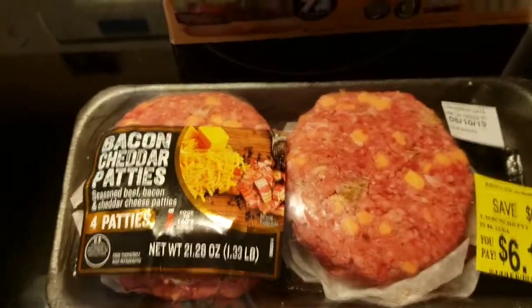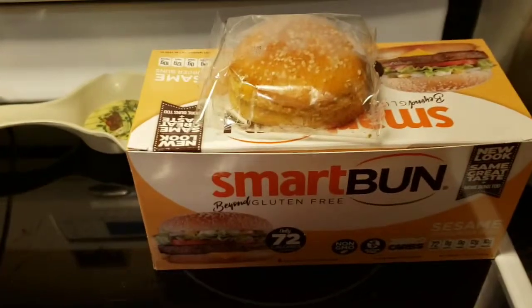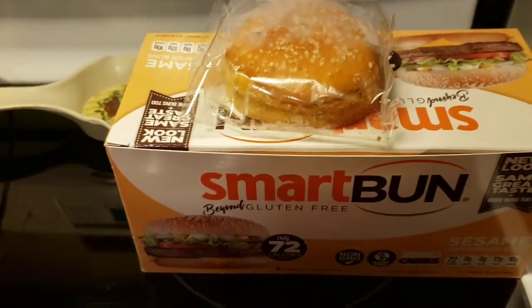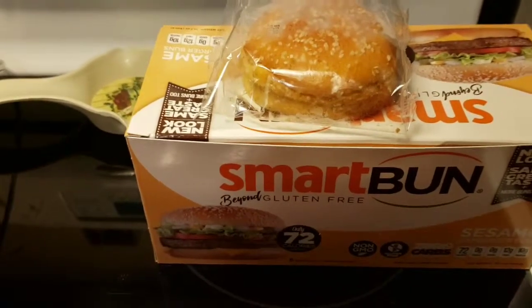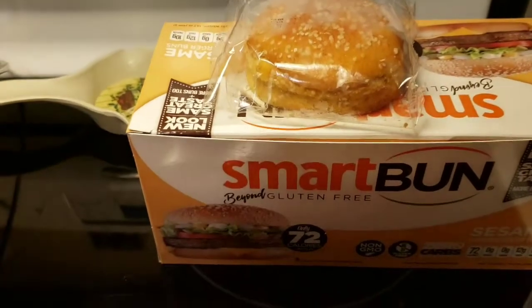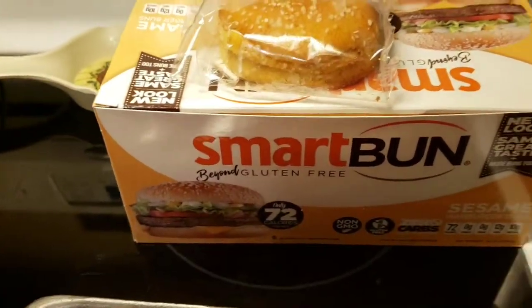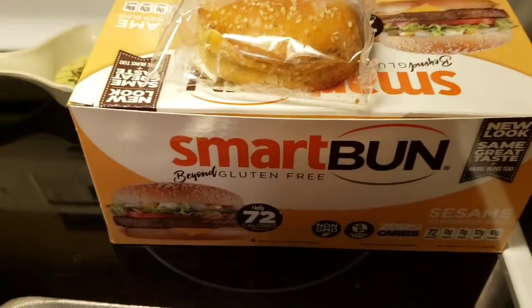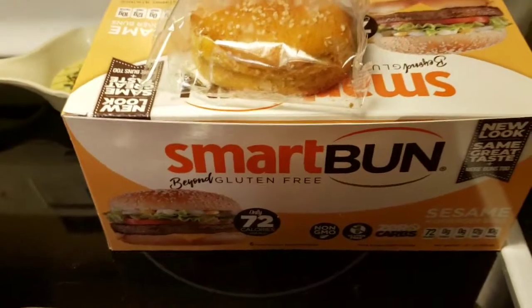What's for dinner at your house tonight? We're having burgers! I'm so excited because this will be my second time trying these. My mom had two burgers when she was here — you get six in a box — and you can order yours at Smart Baking Company. I'll put the link in the description box below.